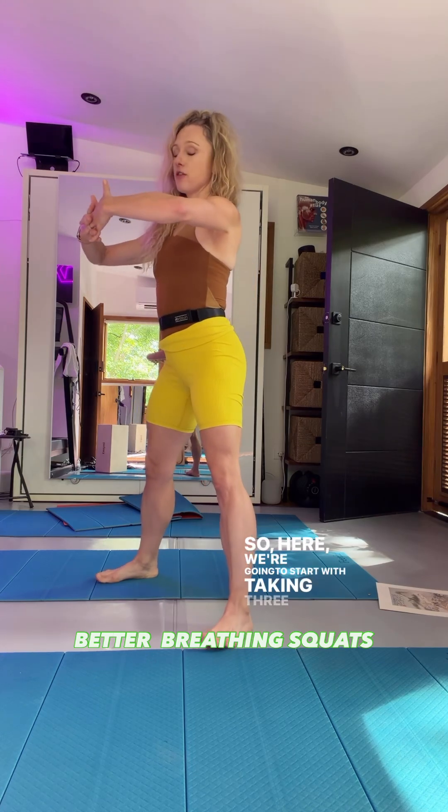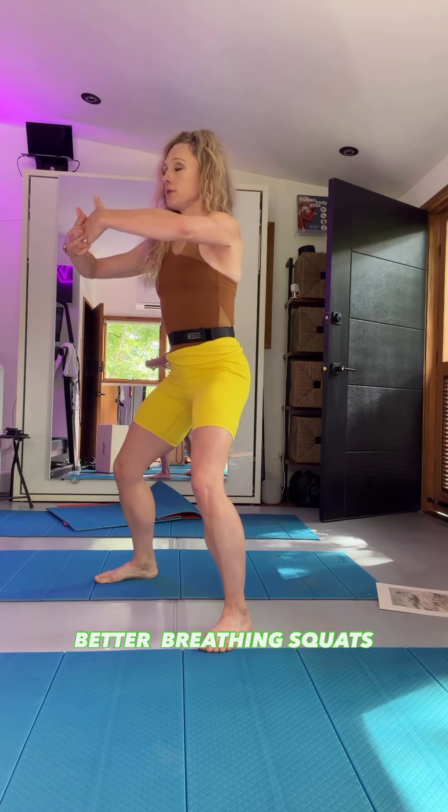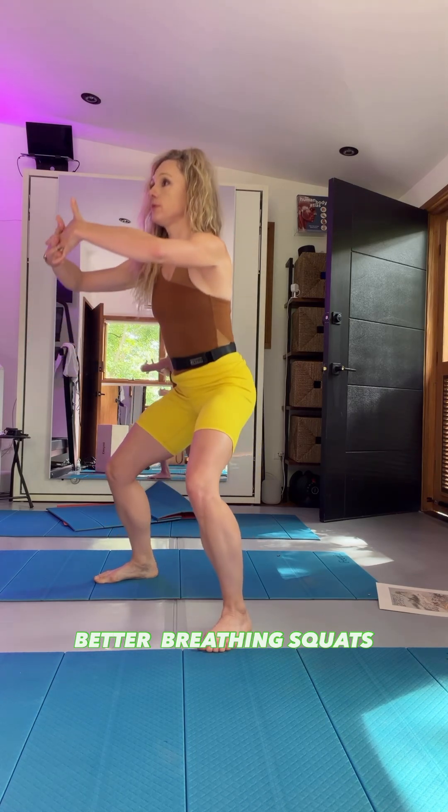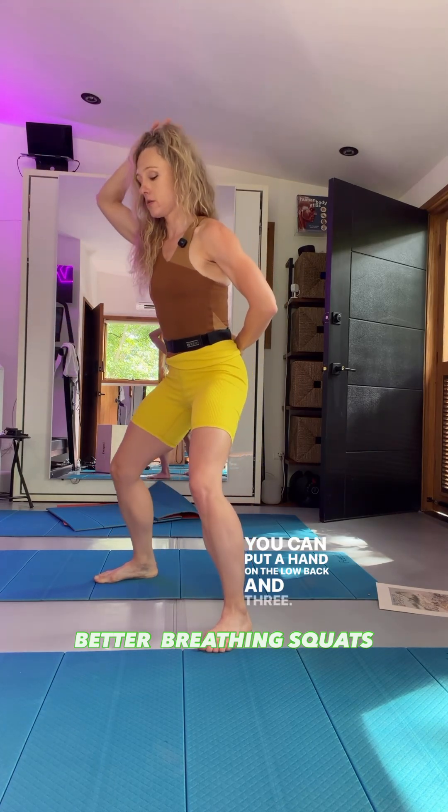So here, we're going to start with taking three squats on the exhale. Don't let your low back move — you can put a hand on the low back. And three.